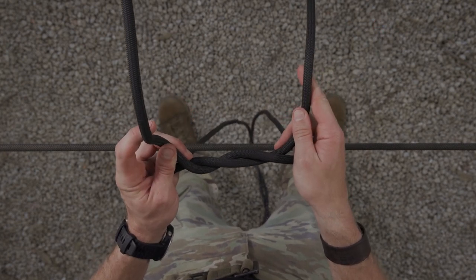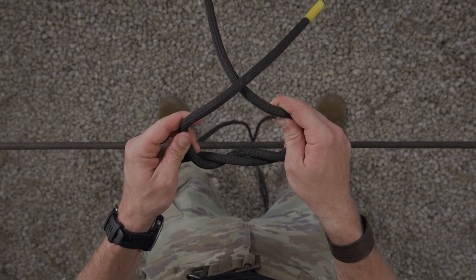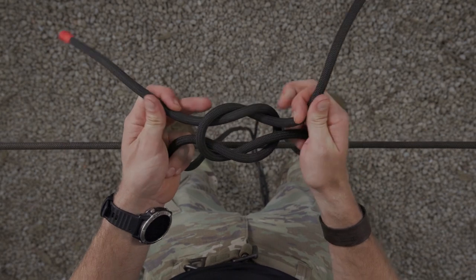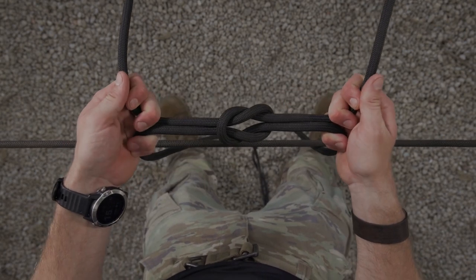I'm going to take my working end once again, lay it over my standing end forming another X, and repeat the process. Running it under and over and pulling tight, forming two interlocking bites.